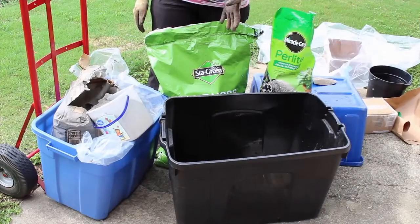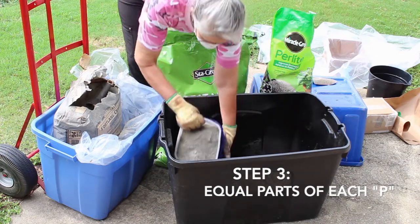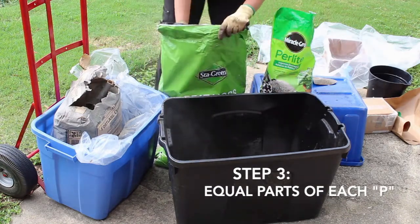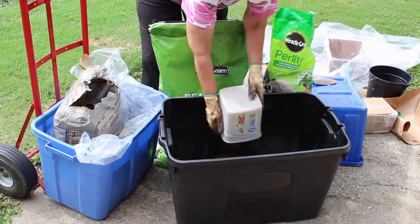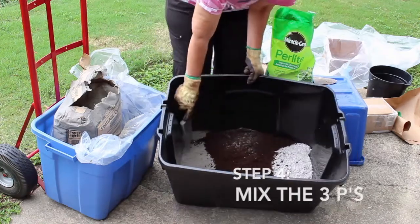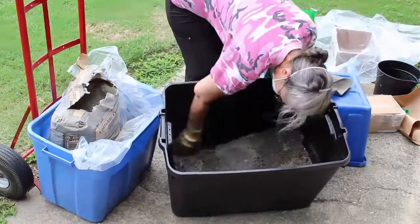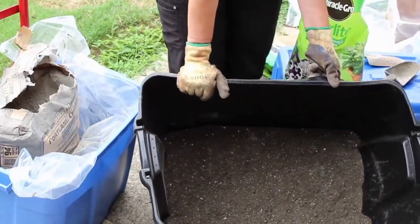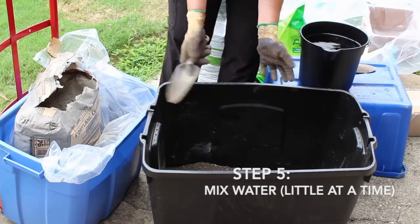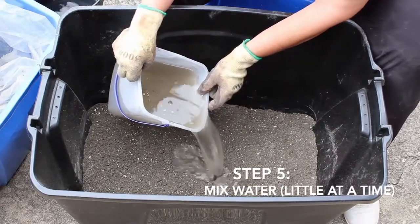We're going to mix equal parts of all three ingredients. I've got my mask on. I'm going to gently add the peat moss, then the perlite. Now I'll use my trowel to mix these three ingredients before I add the water. With the water, you don't want equal parts — you don't exactly know how much you need until you start mixing. I'll show you the consistency you want. I'm going to add about half and see how it is.